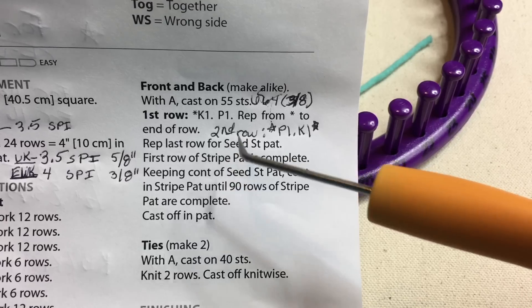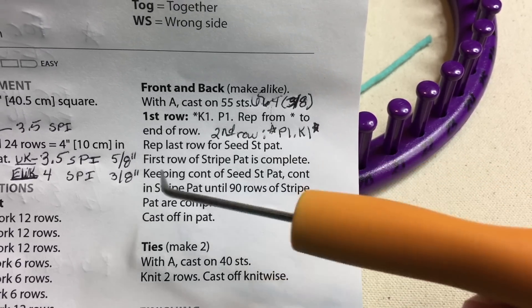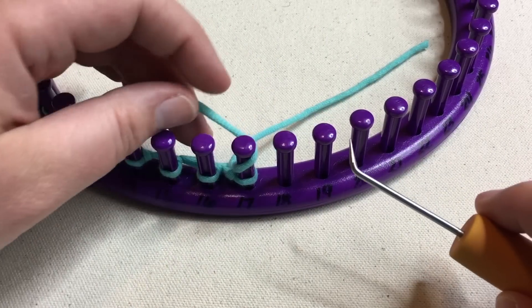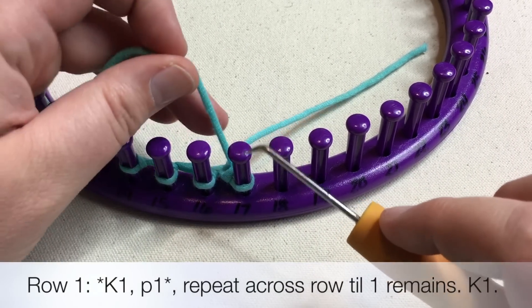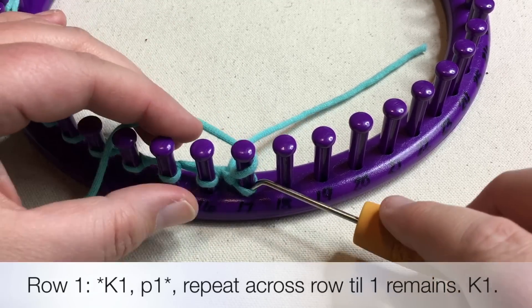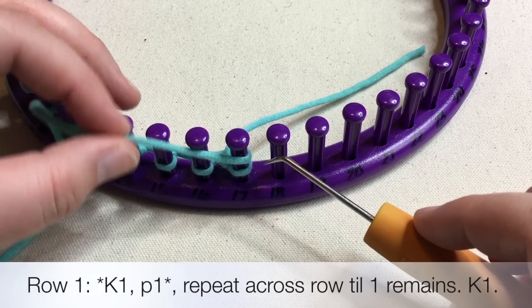So you're gonna wanna go ahead and write that in your notes, and now I'm gonna show you how to do it if this is your first time. If it's not your first time, repeat across and then join me back up for the rest of the notes on the pattern. Okay, so we're going to knit this stitch here. If you are using the five-eighths loom, you will just U-wrap. So we're going to wrap around — when we're going this direction, we're gonna wrap around this way, make our working yarn come this way.